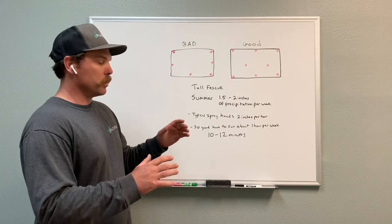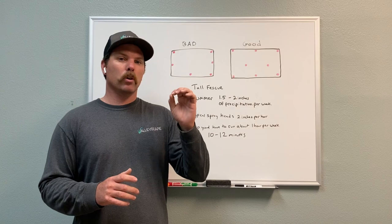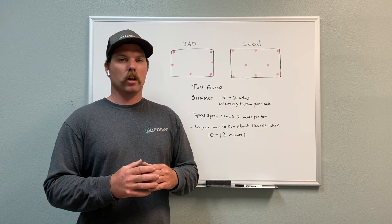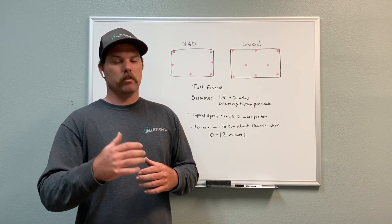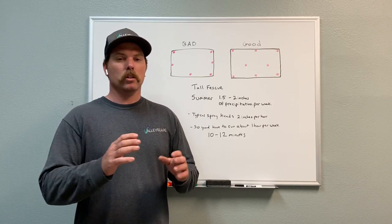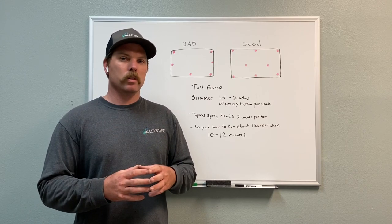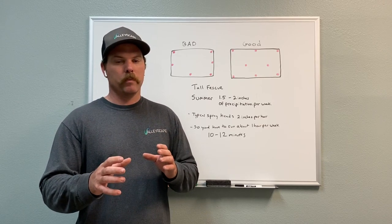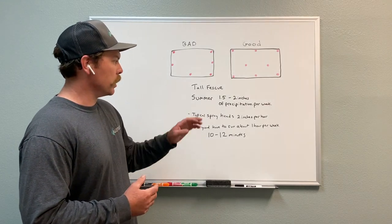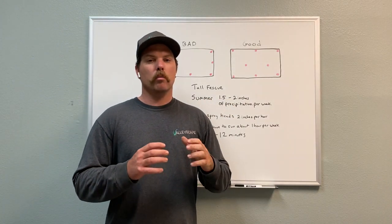So tall fescue — in the summertime, tall fescue needs about an inch and a half to two inches per week of precipitation. You can research this online; different colleges put out papers about water requirements for different grass types. You can look at the requirement for the specific month you're in — we're in September now. Always keep in mind there are variables with the weather, so two inches per week is our working figure.